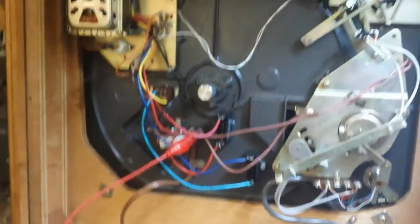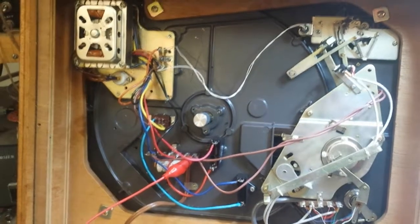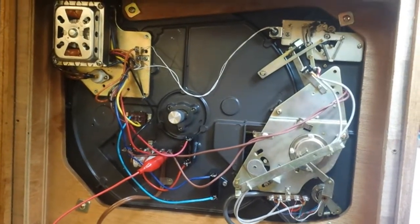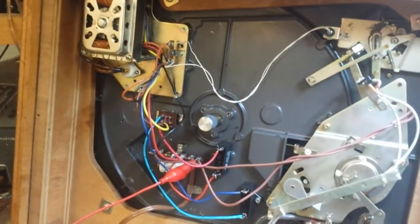What it does is smooth out the AC waveform and true it up to make it cleaner for the motor, which makes it easier for the motor to synchronize. So that's something you can do to preserve the motor a little bit longer.